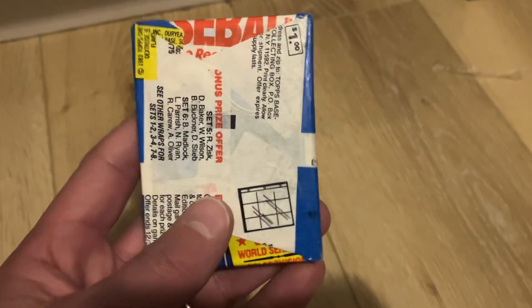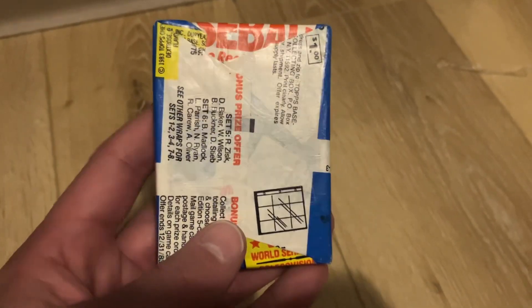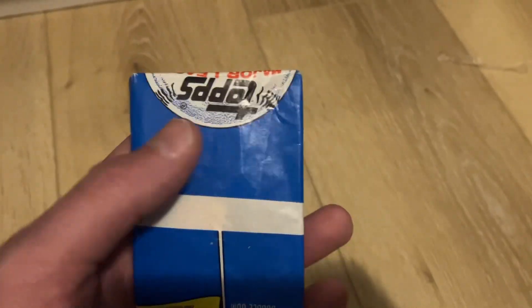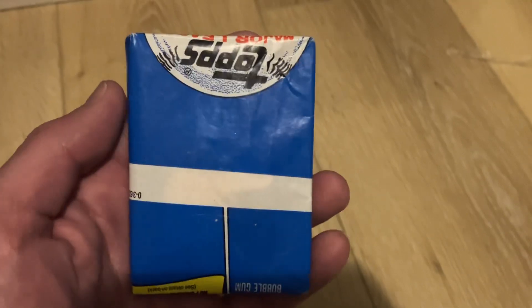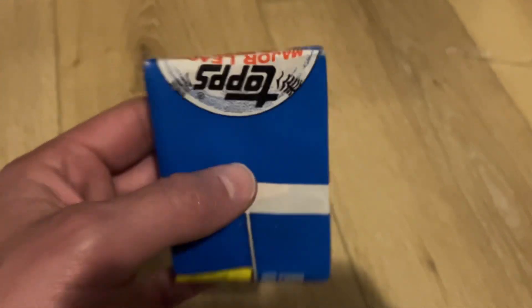Topps would sometimes make mistakes at the factory and would not always wrap packs correctly. So instead of the baseball logo being down here, it's up there. It's really ugly and strange looking, but this did happen sometimes with certain years.